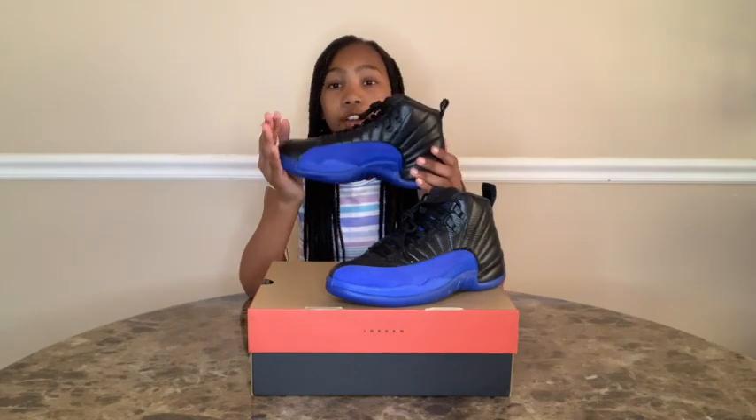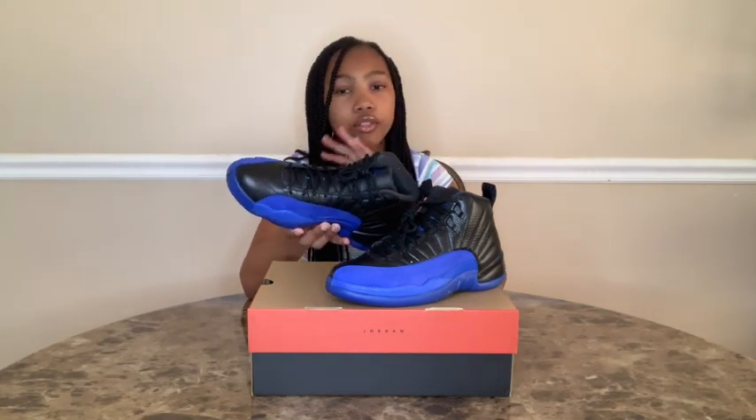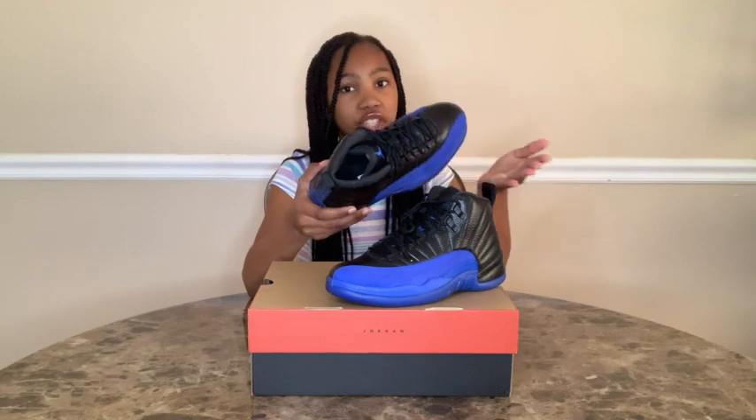This shoe looks very amazing. And you guys, there will be a lot of closeups in this video, so don't worry, you'll be able to see the shoe too. But I really love this shoe already, and it just came out today.